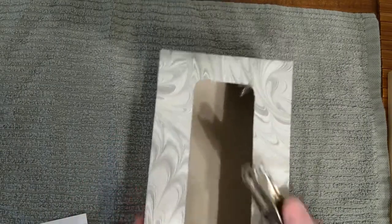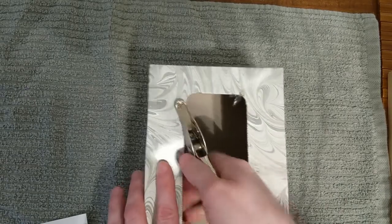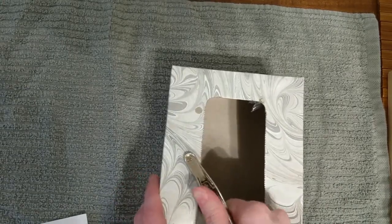Next, we're going to hole punch where the laces will go. We're going to do four on each side.